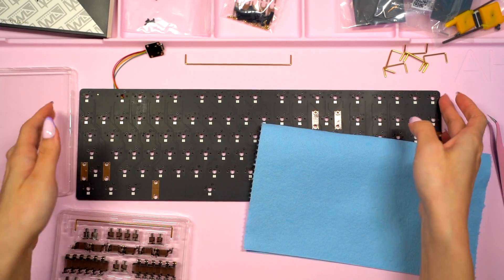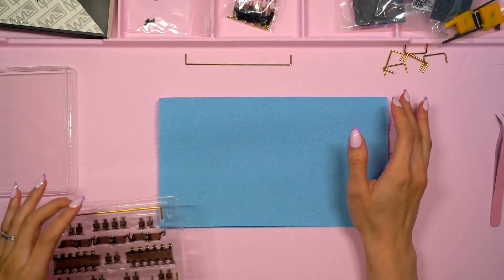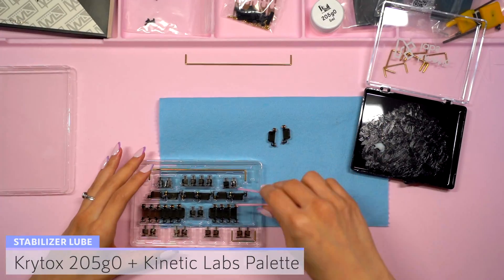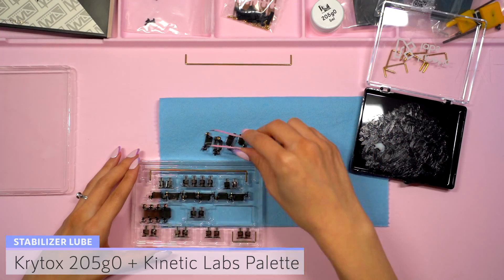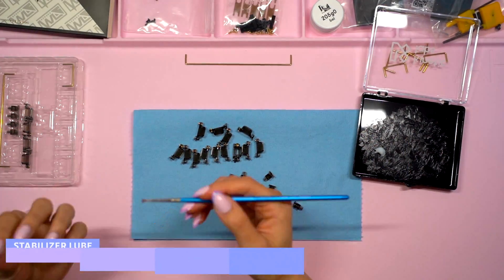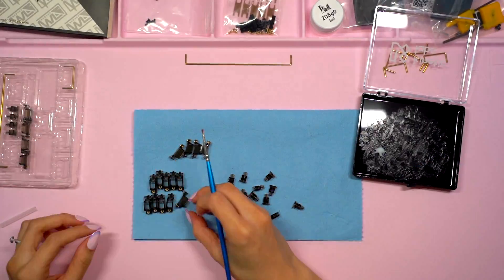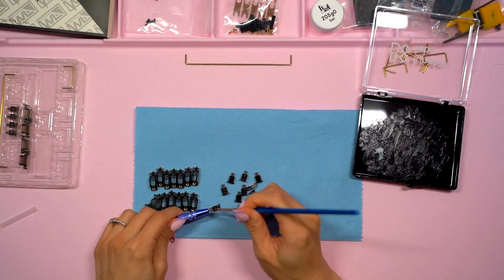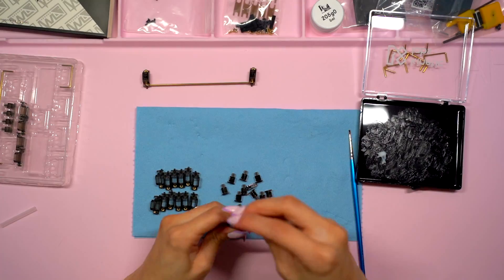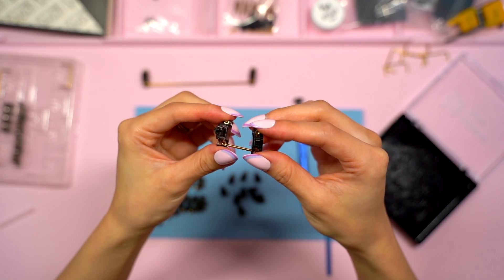Next I'll be lubing the housings and stems, so I put down a shop rag to prepare my workspace. For these stabs I'll be using 205G0, which I'll apply out of my Kinetic Labs palette. This build needs 7 stabilizers in total so I grabbed 14 housings and 14 stems. As I applied the lube I went ahead and began assembling the stabilizers including the wires. Because I use a syringe to lube the wires after they're installed, I skipped this step for now.